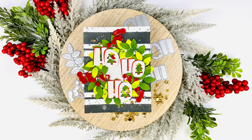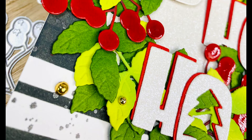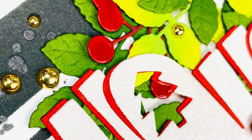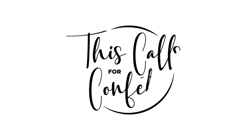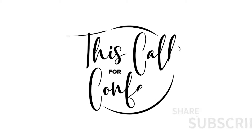I love the way this turned out — it's absolutely gorgeous. I love these dies, they make creating so easy. I really hope that you enjoy this. Make sure to go check out the This Calls for Confetti website, grab all the gorgeous things, and have a great day — bye!